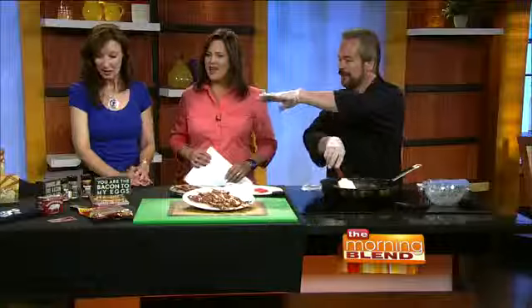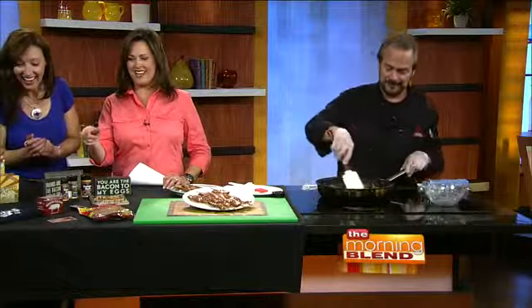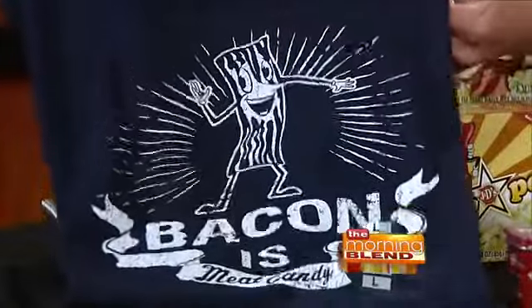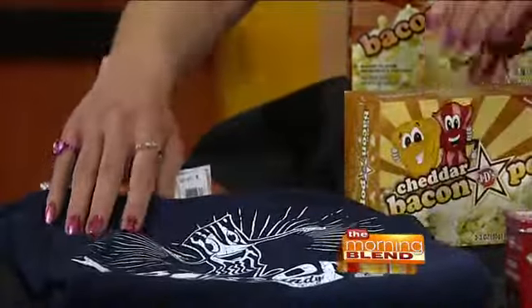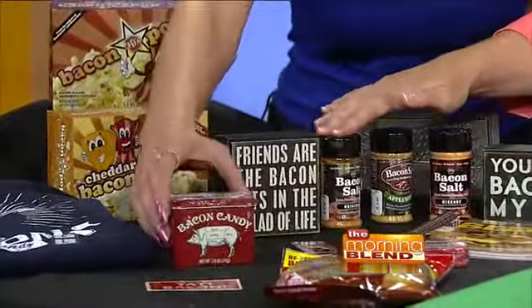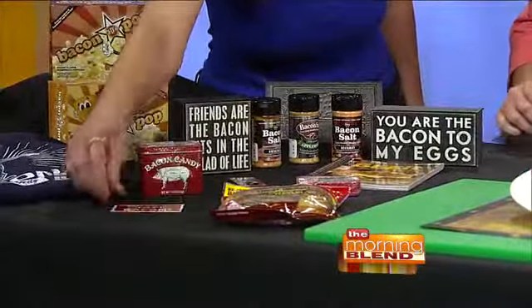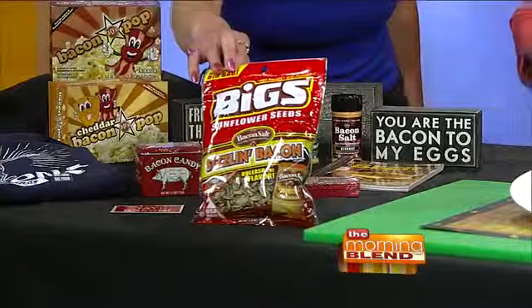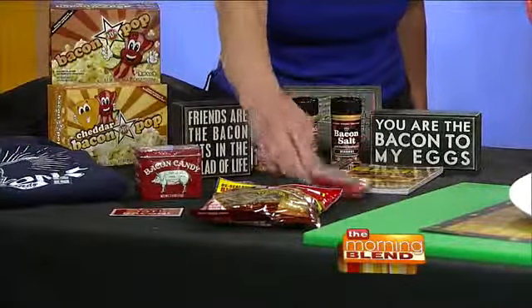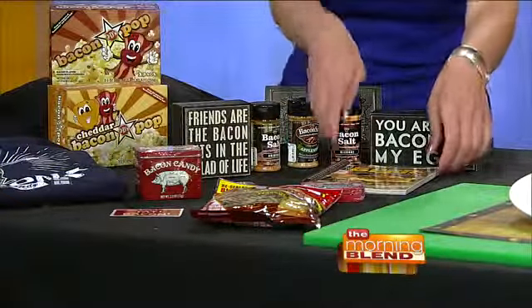What I brought along today is a whole lot of bacon-related items. We have 'Bacon is Meat Candy' — love that t-shirt. There's bacon popcorn, a little sign that says 'Friends are the bacon bits in the salad of life.' There's bacon salt for your popcorn, more bacon candy, a 'Yay Bacon' magnet, sizzling bacon sunflower seeds, bacon gumballs — no calories in bacon gumballs — and bacon toothpicks in case you want your breath to smell like bacon.